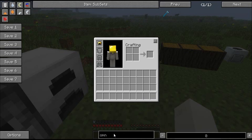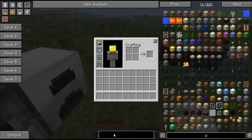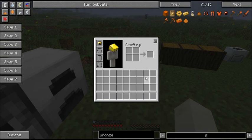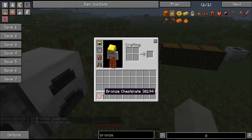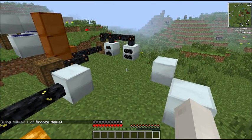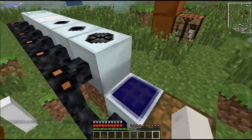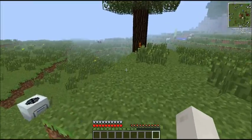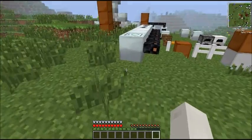The first piece of armour that's possible to make is bronze armour. To make it you just put bronze ingots in the same shape as you would for every other kind of iron. The good news is it will fill up your armour bar all the way, just like diamond, but it will not last as long as diamond.